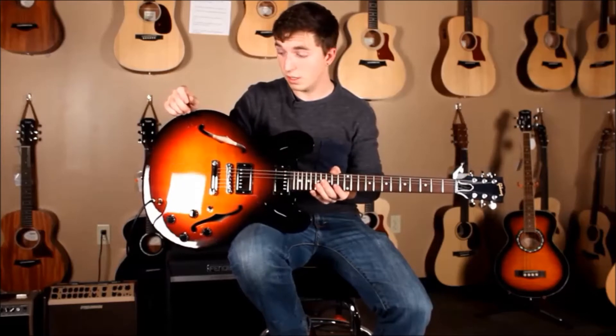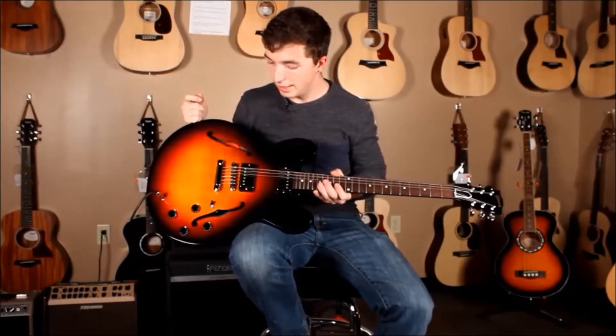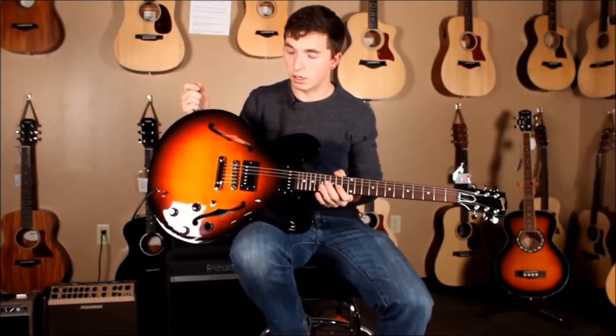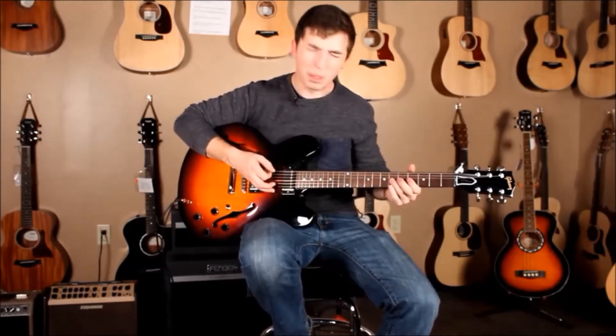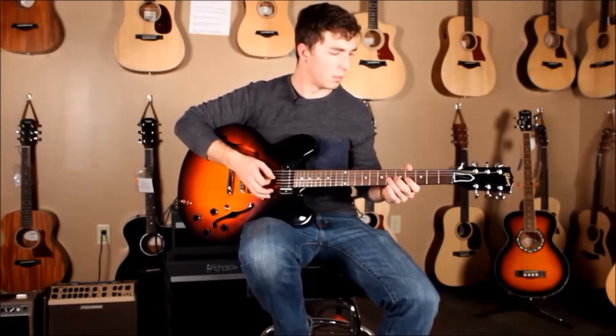A couple things you're going to want to see about this guitar: maple body, all maple, which is going to give you a really percussive, bitey sound. It's a hard wood. Of course you've got the center block running through to help prevent feedback. You've got a baked maple fretboard, so it's going to be really hard, kind of feels similar to ebony almost.